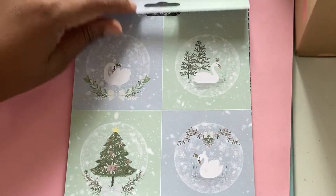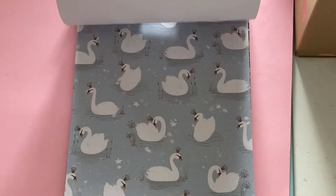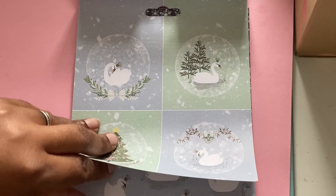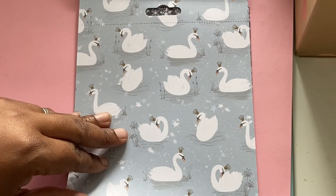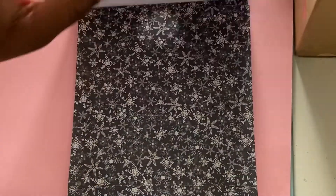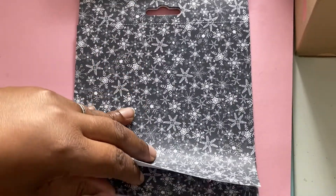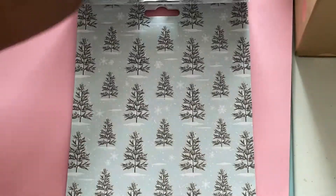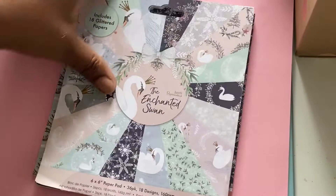These papers have got glitter on — I don't think it's being picked up by the camera, but it's a really lovely paper pad. If you come across it, I highly recommend it. And I think that's it for the overview, so let me show you what I've already started to make.